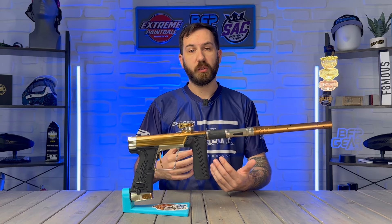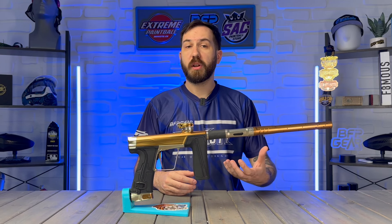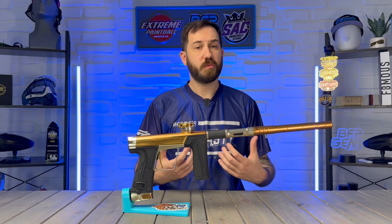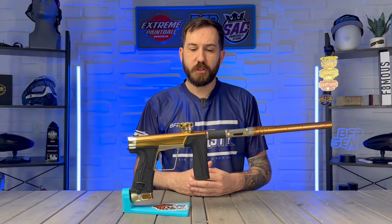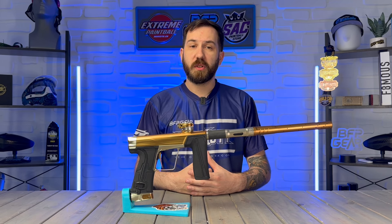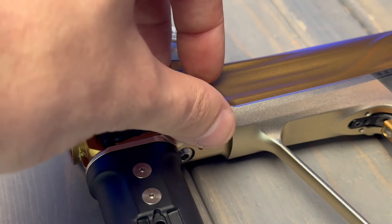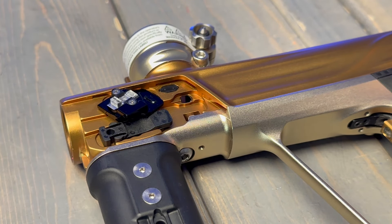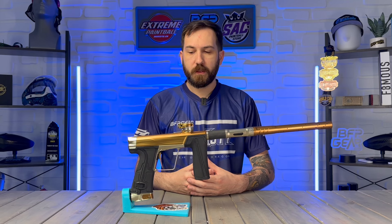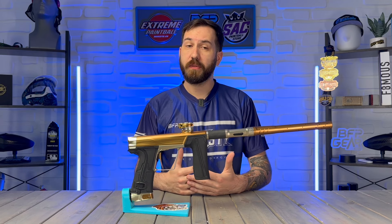If you want a bit more customization, you can swap in the brass plug, which blocks off a little more air and makes it shoot even smoother and quieter. However, if you play in colder conditions, be cautious — the brass plug does restrict airflow and can lead to bolt stick. The GEO R5 also operates at a really low operating pressure of 95 to 105 PSI. It also features a foregrip design with eye plates that sit underneath, preventing paint from getting in and corroding the eyes and eye board. If you're after super consistent and smooth performance, the GEO R5 is definitely the choice for you.